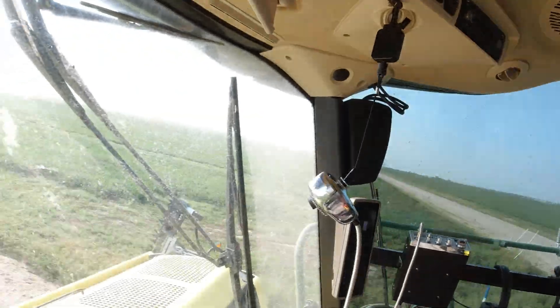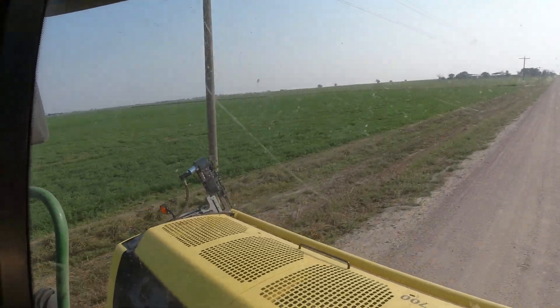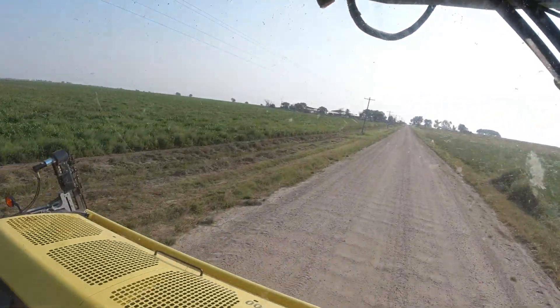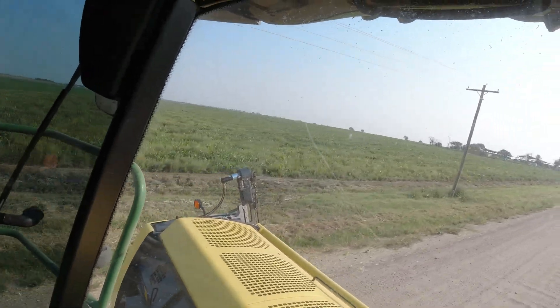If you can see it through my dirty windshield, the side cutters are back. Those are just a set of sickles that run against each other up and down to cut the feed, because I was having a lot of trouble with feed kind of wrapping around that side of the head and then coming in in a big chunk. The whole design of those is to stop that.